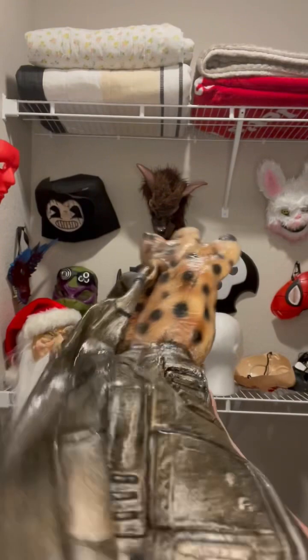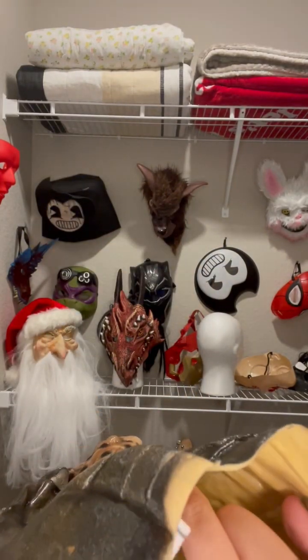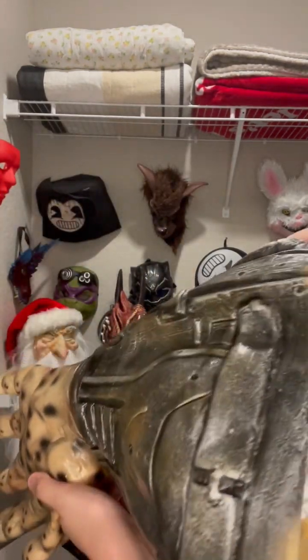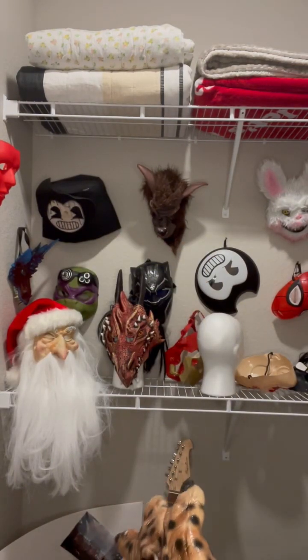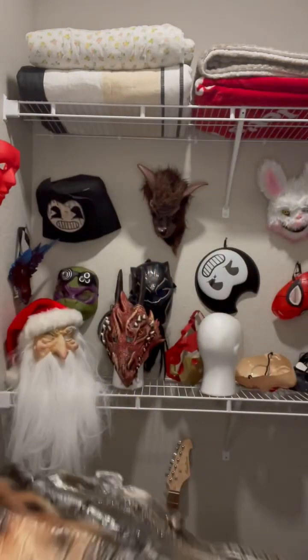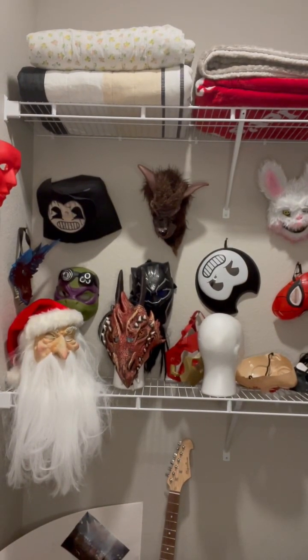Next are these gloves — I can't wear them right now because when I got them they were sticking together, so my mom washed them and put a towel in them, so now they're just drying. But this is what they look like. That's the outfit — I got it for 50 dollars, really cool.